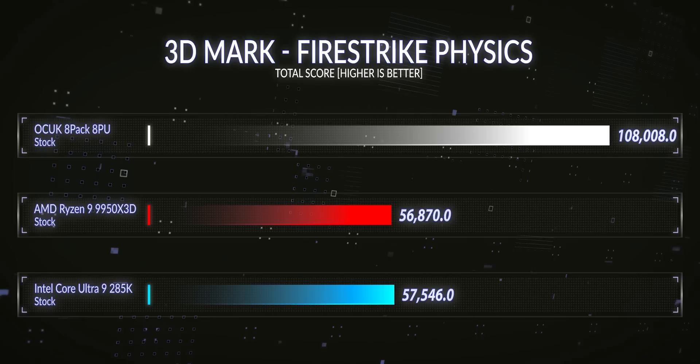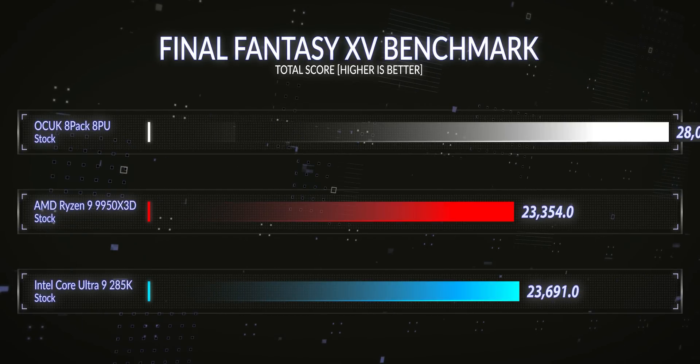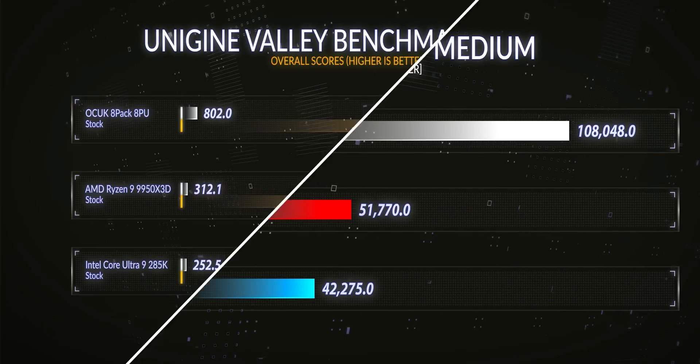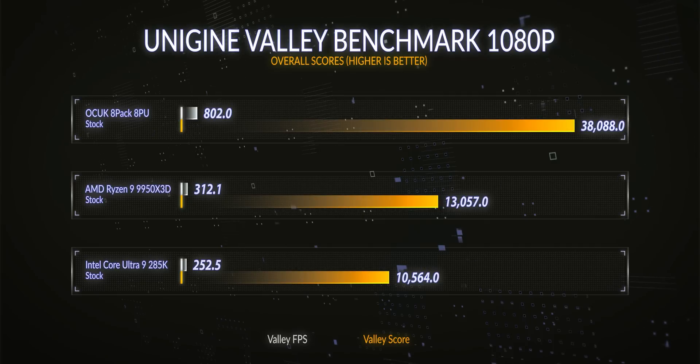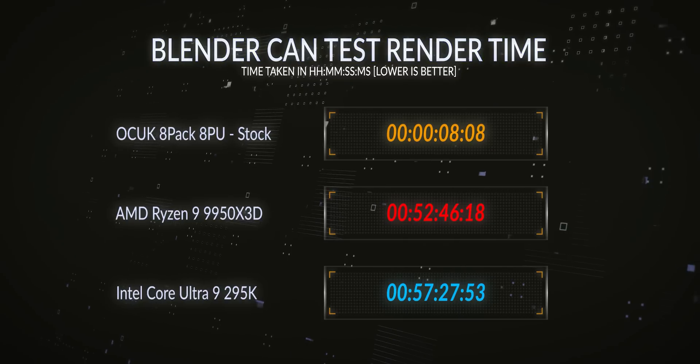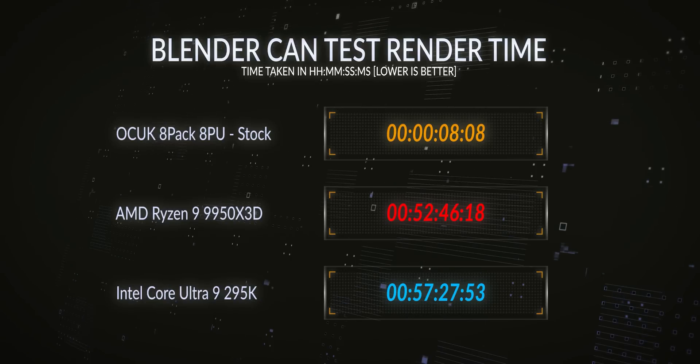It improved Final Fantasy by such a score we could barely fit the graph on the screen. It was an unstoppable force in Superposition. In Unigine Valley the results at 4K or even 8K were far superior to anything available, even at 1080p. It absolutely destroyed Monster Hunter on ultra settings, and in Blender it was taking around 8 seconds to complete tasks that other CPUs take well over an hour. In summary, this bundle at stock was a people's elbow, a tombstone piledriver, a Stone Cold Stunner, and a Sweet Chin Music superkick by Shawn Michaels himself.